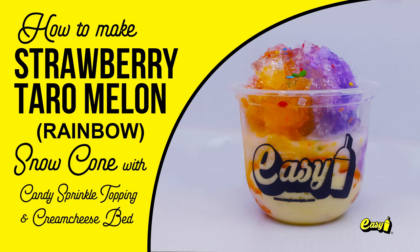Welcome to Easy Brand. We will now make strawberry taro melon snow cone with candy sprinkle and cream cheese bed.